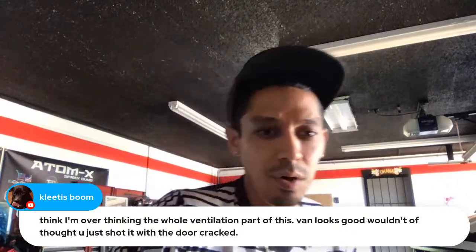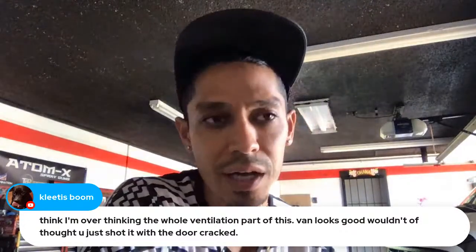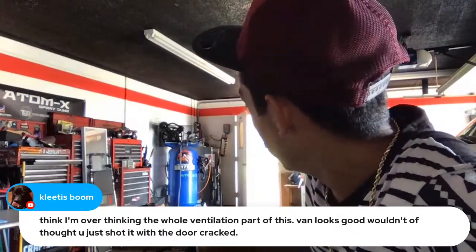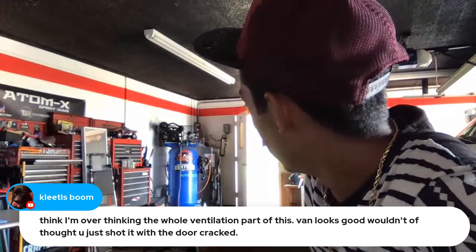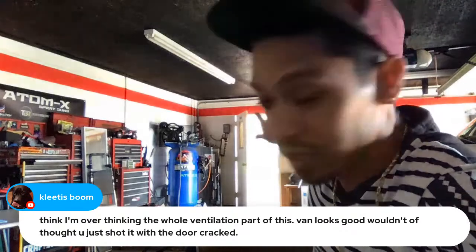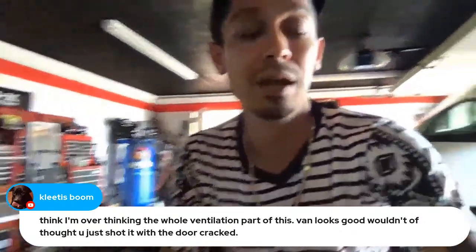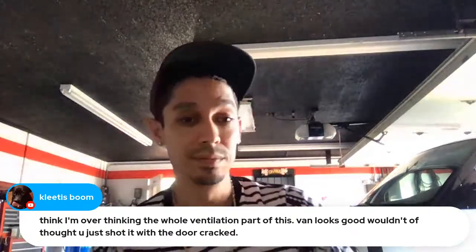The ventilation for painting the van was just the door cracked. I actually do a lot of my paint jobs like that. The hole I cut is a 16 by 24 opening, but one isn't enough, and I don't want to cut another hole in my door. So I just crack it and paint — I did my motorcycle projects like that too, just fresh air coming in, and I hardly got any dust. Came out excellent.